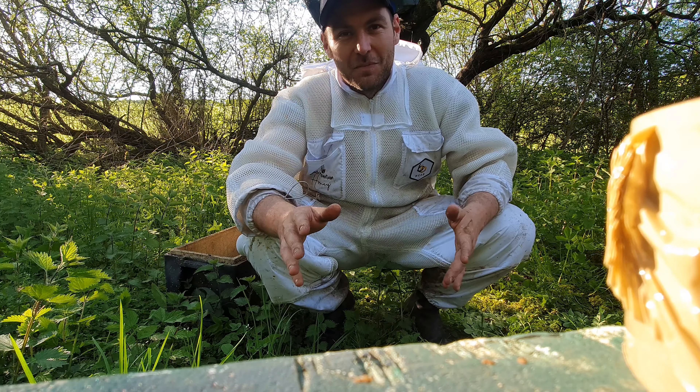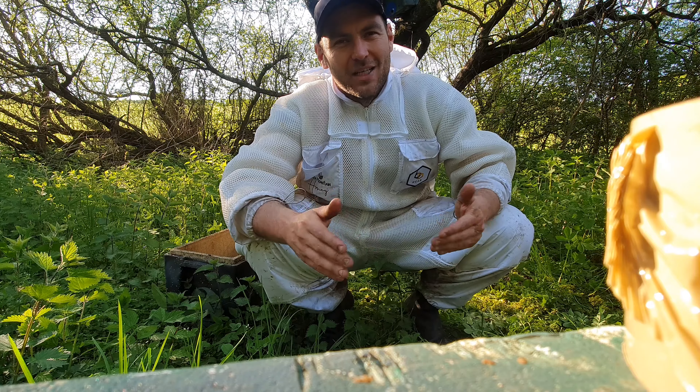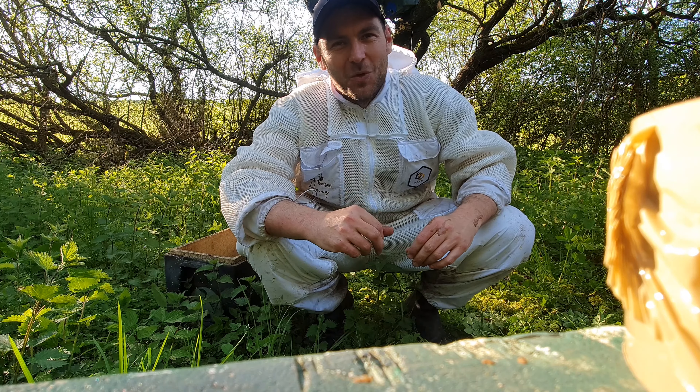Sorry it's a really rubbish video — I'll have to make sure I've got the tripod in the car next time. But we're into swarm season; I expect to see loads more swarms in the upcoming weeks if this weather stays nice. So stay tuned and we'll catch some swarms next time.